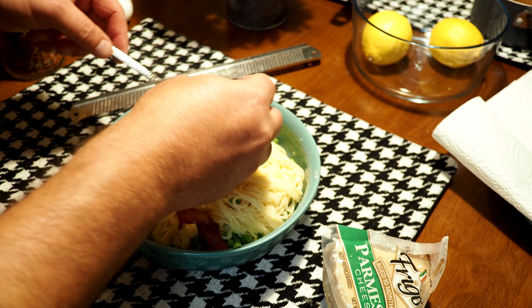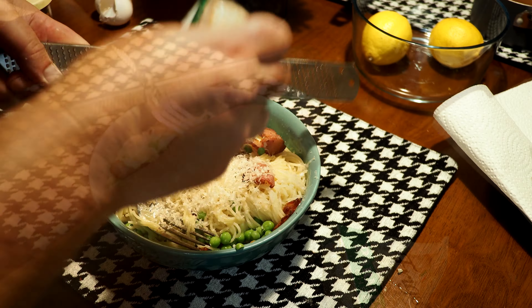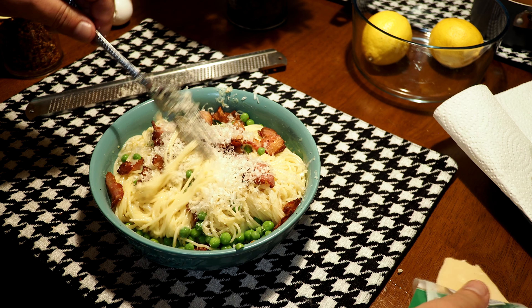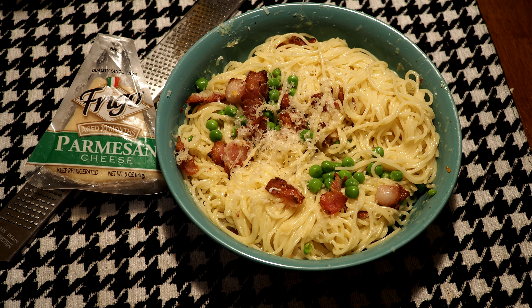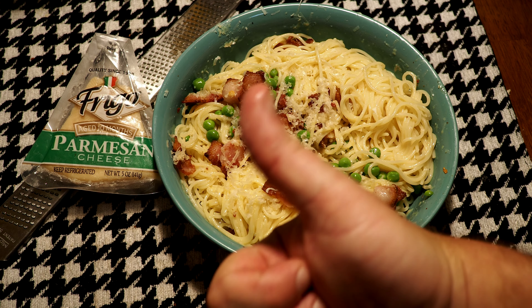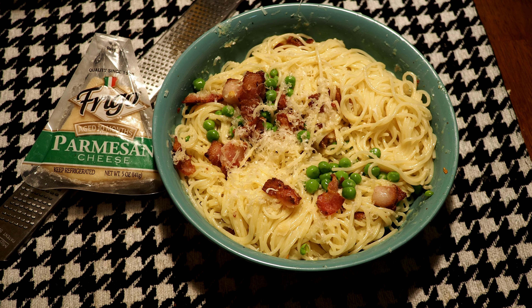This isn't one of those super, super creamy overdone dishes, even though it has these fattening things in it. It's kind of a lighter pasta, believe it or not. It's very delicious, especially in the morning with a fried egg over the top. You got to try that. Thanks for watching — go ahead and subscribe.